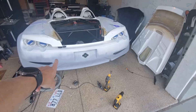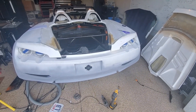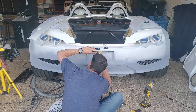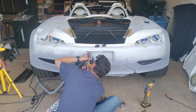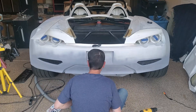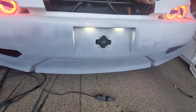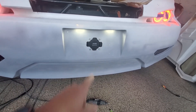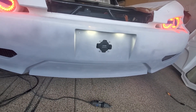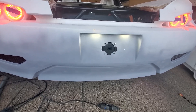Next I'm going to cut some holes for the license plate lights. There we go — I think that'll work well with some slots here. I'm going to go ahead and mount these. I don't want to go through the fiberglass with screws, so I'll make some brackets real quick.